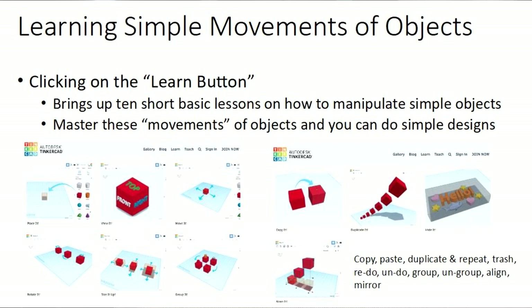If you hit the Learn button, it brings up these 10 lessons. They're basically lessons covering things like copy, paste, duplicate — commands that you've already used in other programs. Repeat, Trash, Undo, Group, Ungroup, and that type of thing. Mostly these are instructions you've already used elsewhere.